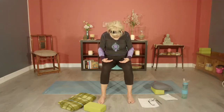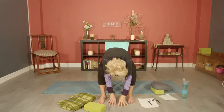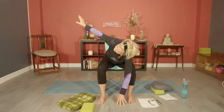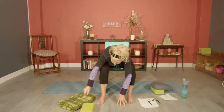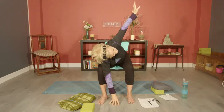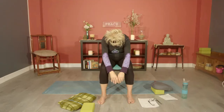One more — inhale, lift and lengthen. Exhale, drop your chin and slowly begin your descent in between your legs, feet flat on the floor, fingertips touching the floor. Inhale, sweep the left arm up, reaching and stretching and looking up. Exhale, float it down. Inhale, sweep the other arm up. Exhale, float it down. Once again, tuck your chin, slowly roll up on the inhale, and once you arrive, exhale.